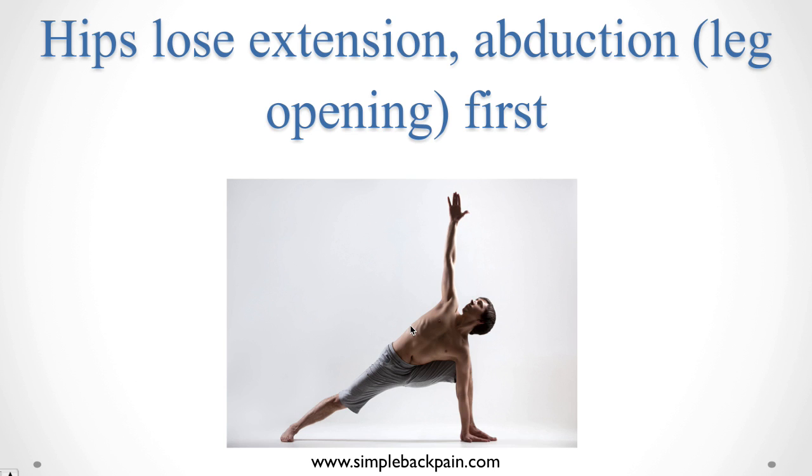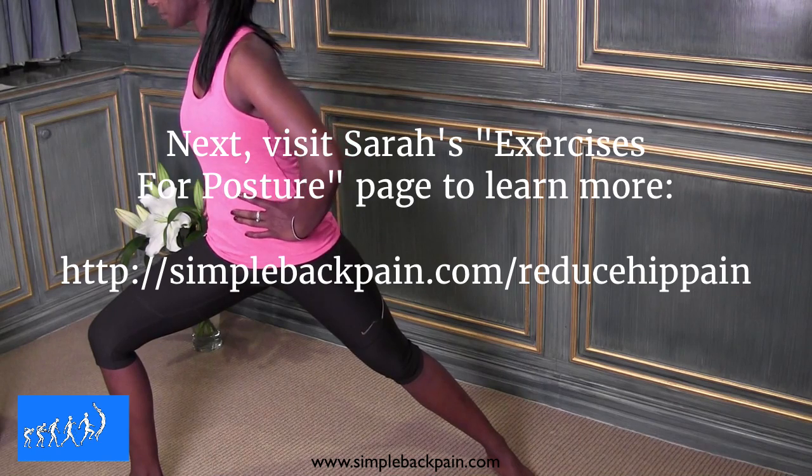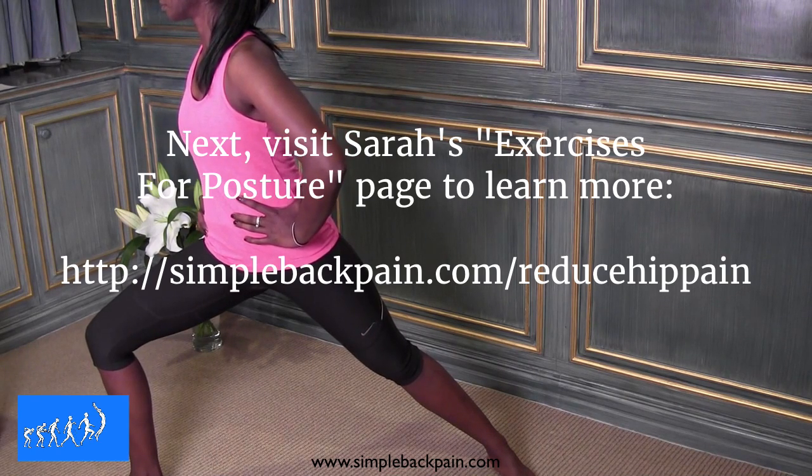This is why this yoga posture is so fantastic for preventing hip breakdown — you can see that it's opening the hip back as he pushes forward, and it's also taking it out to the side, and twisting it open too. These exercises are shown to you in the demonstrated exercises that follow.